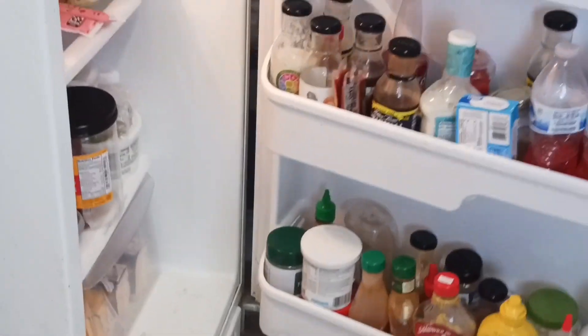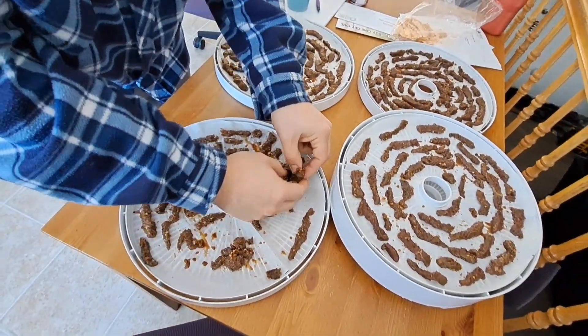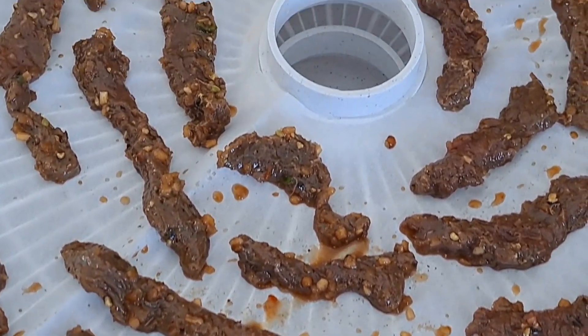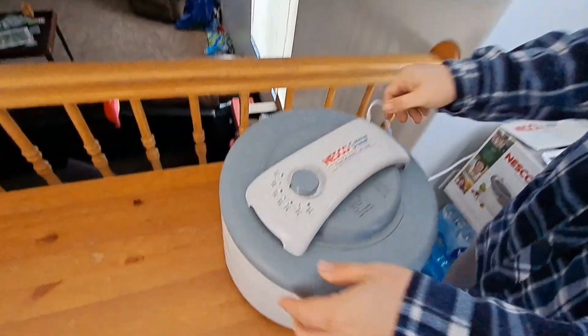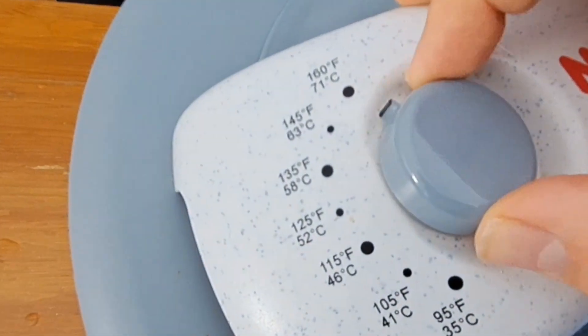We'll put that in the fridge for 12 to 24 hours — this time it's going to be 24. Then we put the meat on the trays, spread them out pretty good. I like to put them on there still drippy so all that flavor bakes into it. We'll give it about six to eight hours until it's done.